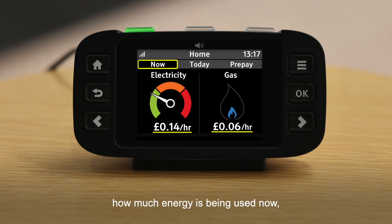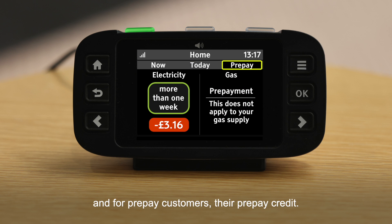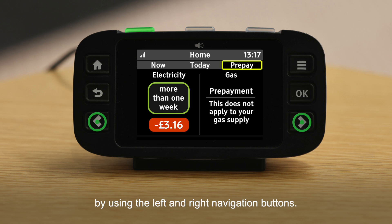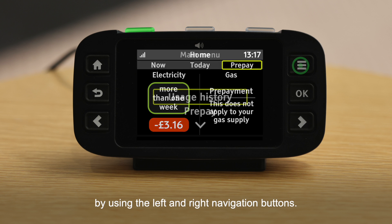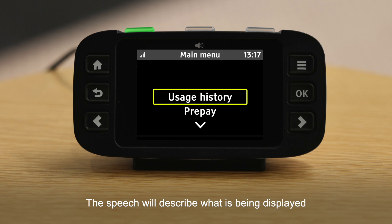The home screen has three tabs which show you how much energy is being used now, how much energy has been used today, and for prepay customers, their prepay credit. You can navigate between the three tabs on the home screen by using the left and right navigation buttons. The main menu button is the top button on the right-hand side of the display.